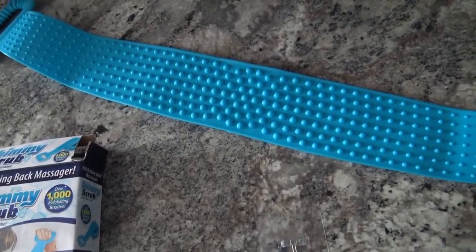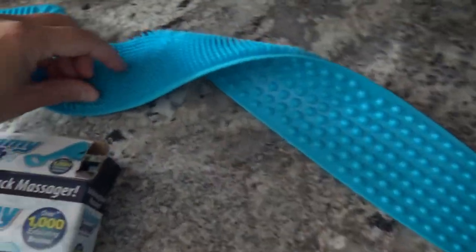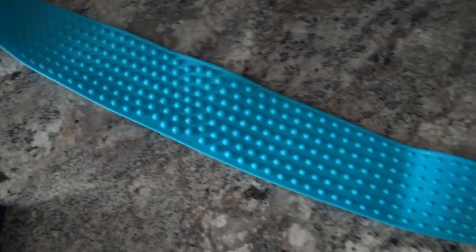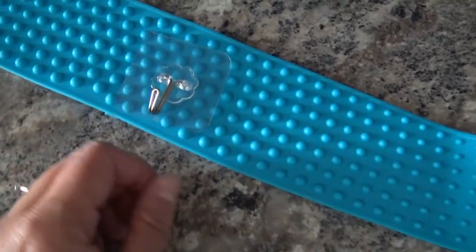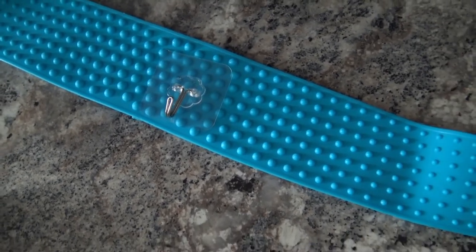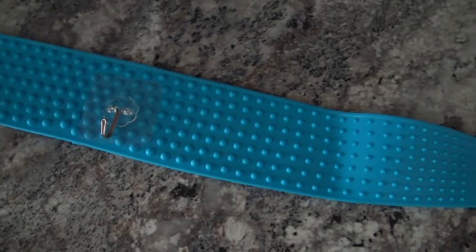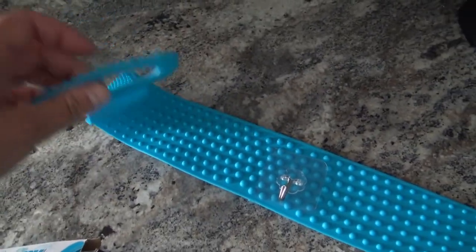I tried out both sides and my preference would be the bristly side here. It's really cool because it also comes with a little hook so you could actually just hook it up right in your shower. And it's pretty flexible too, which is great when you're in the shower.